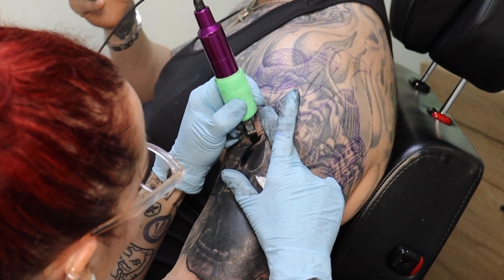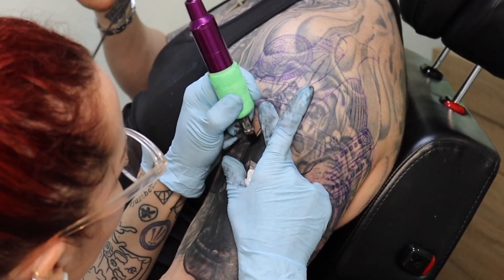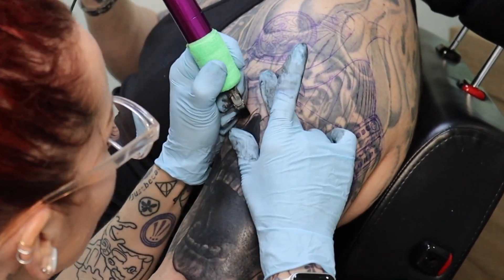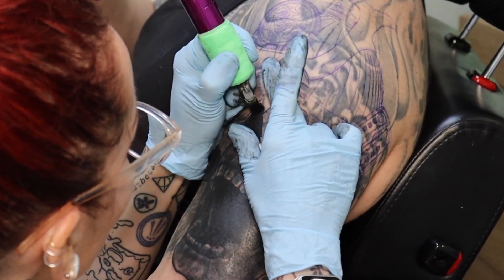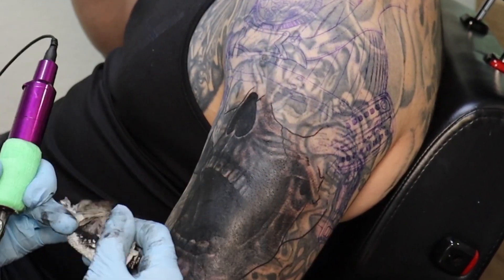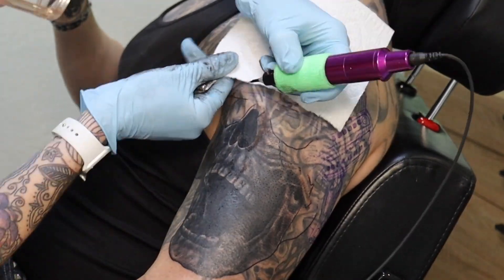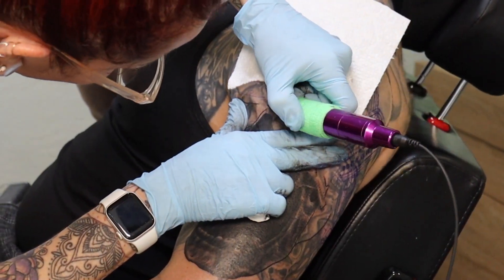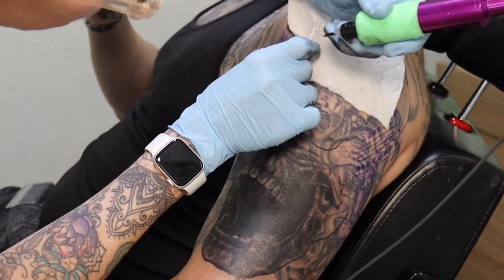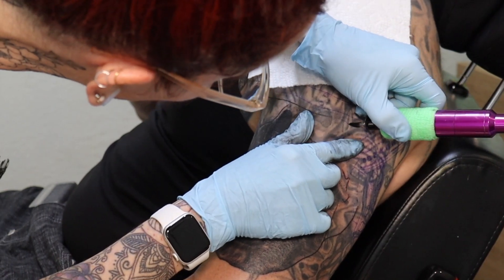Thad's skin did not want to hold the stencil — it wiped off pretty easily, so I had to be very, very careful. That's why I'm completing the bottom portion of the skull as best I can, because as I worked my way up and lined the remainder of the details they were disappearing. I had to hurry up and get this knocked out before I moved on up, or I was going to wipe off way more than I wanted to.